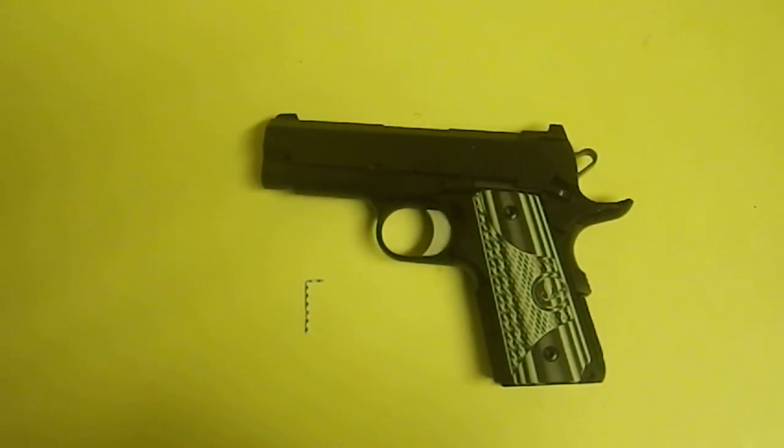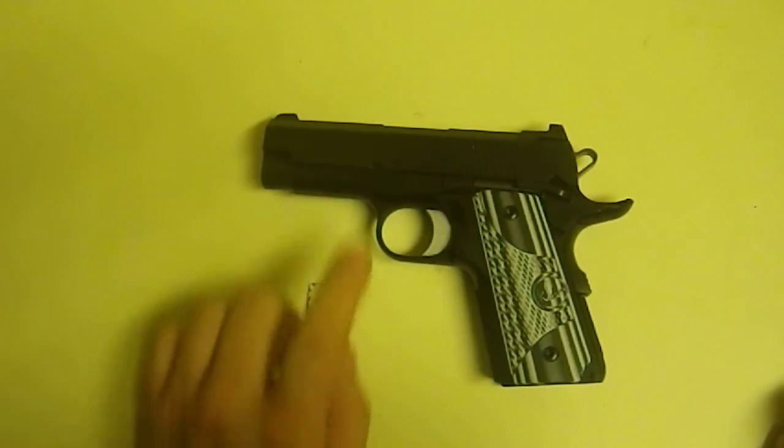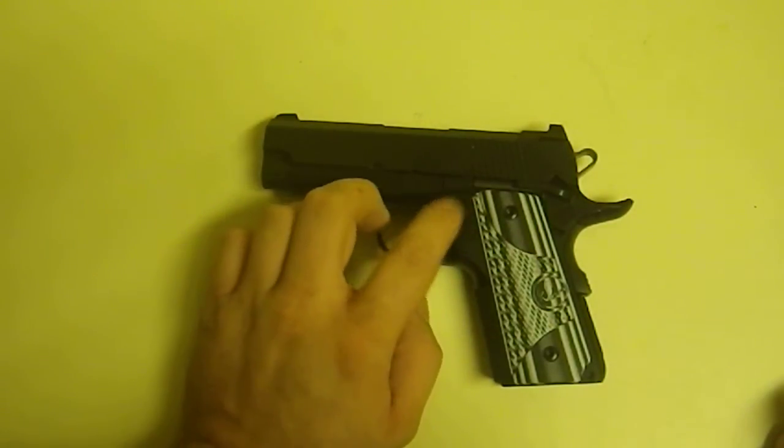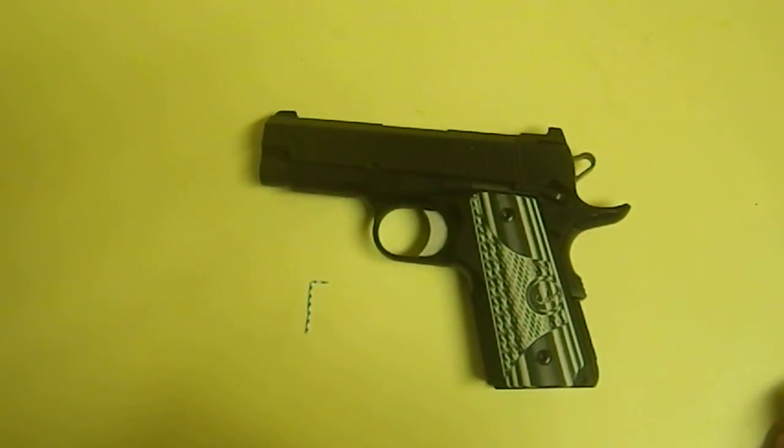Alright guys, so I have put around 200 rounds through my Dan Wesson ECO. I had two magazine malfunctions. I think that's okay for the break-in period. So I'm going to show you the disassembly and my way of preventing the scratch you get on here. Some people refer to it as the idiot scratch.